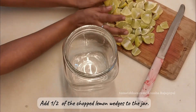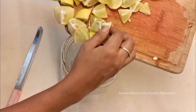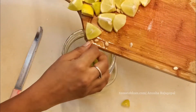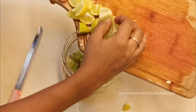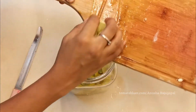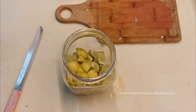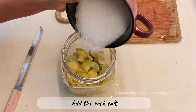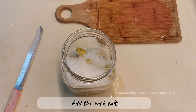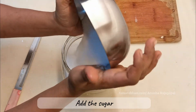I'm going to add half of the chopped lemon wedges into the glass jar. While making any pickle, make sure the working surface is very, very clean or else the pickle will get spoiled. I've added half of the lemon wedges and now I'm adding the rock salt, followed by all the sugar. You can use jaggery or brown sugar in place of white sugar.